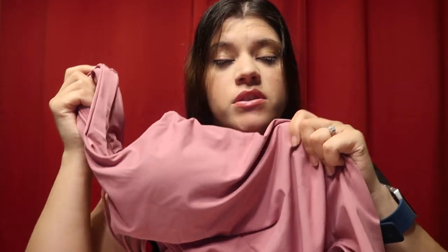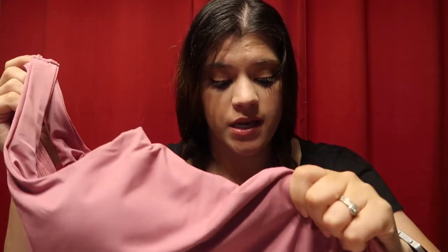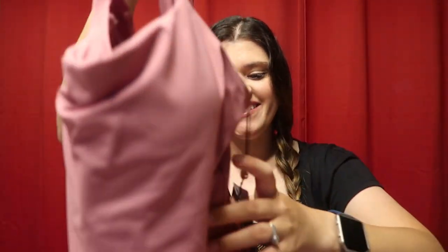But this is an $80 bathing suit, you guys, and they sent it to me for free, and my heart could not be happier. The quality of it — it feels so nice, and I'm so excited to wear it. I will try it on someday soon. I don't know why my eyes just started watering. I think because I'm just so grateful that they sent this to me. So thank you so much, Kalia.